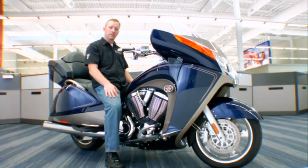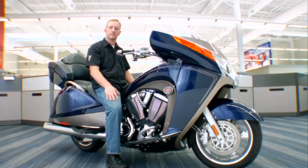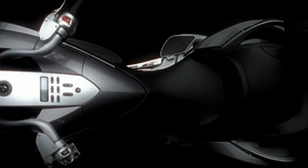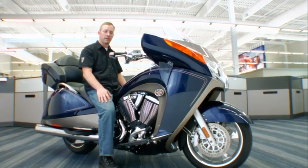It helps with the stability of the bike. Shorter riders can put their feet on the ground a lot easier and feel more comfortable when they're at stop signs. It's also narrow so my legs are on the ground flat-footed, so I feel secure with the bike.